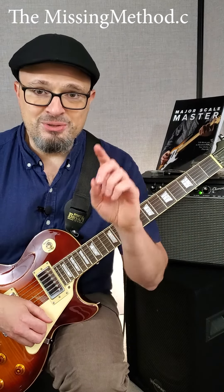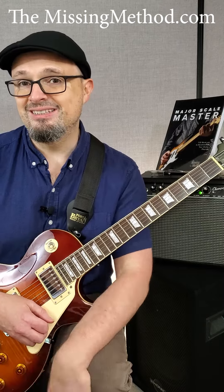In the next video I'm going to show you how Agent Orange plays that same riff, so make sure you check that one out as well.